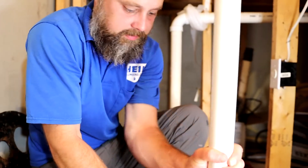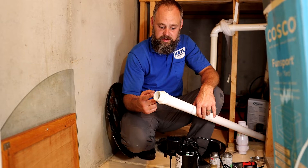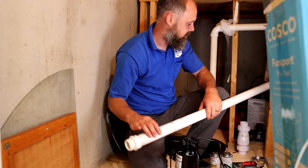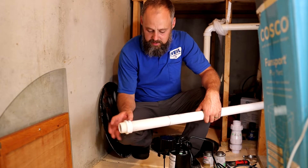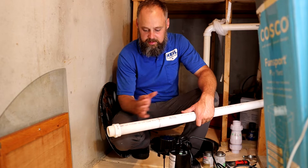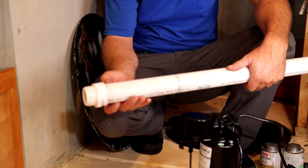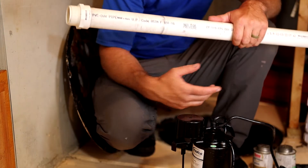Now we're going to install the pump. For this, I have an inch-and-a-half PVC male adapter I glued onto a pipe. One thing we're going to have to do is drill a weep hole in the pipe — it's literally just a hole in the side of the pipe. The reason being, when you put the check valve up, it can get something called airlock, and the pump can actually stop working, and the pit can fill up and flood your house. All the manufacturers recommend you do this when you have a check valve on your line.